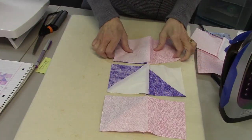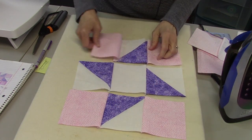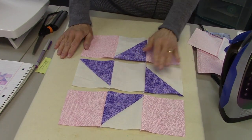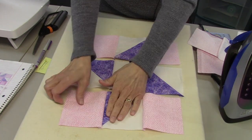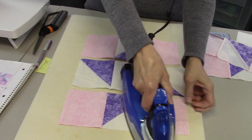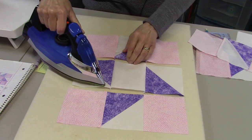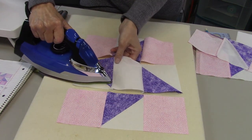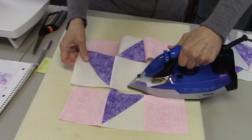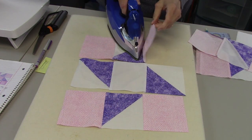All three rows are sewn into rows and still attached — you can see the chains. Now we need to press these. I'm going to press towards the plain squares: on the first row I'll press the seams out, and on the second row I'll press them in. It may be a little challenging since they're all stuck together, but just take your time.